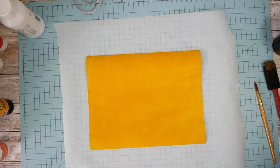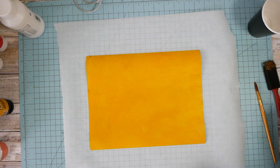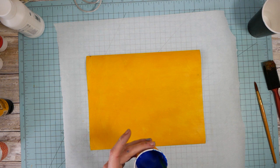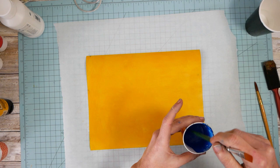Here is our yellow all dry with the matte medium on top. I'm just going to take some phthalo blue and mix it up with some water because we want it pretty liquidy. I'm thinking a ratio of about half and half — half water, half paint. You want it pretty watered down.